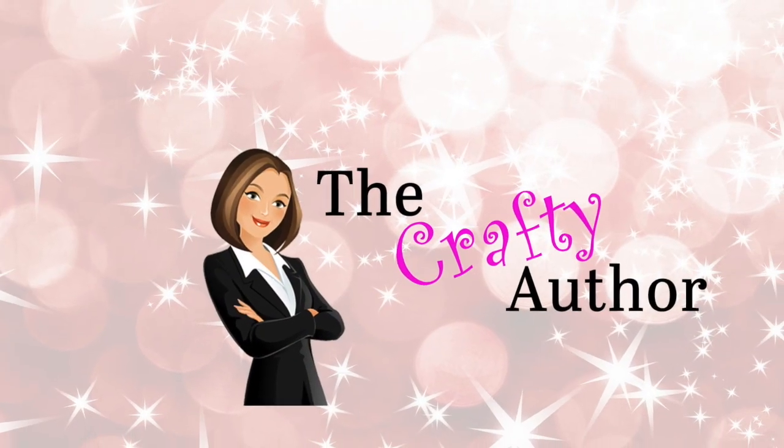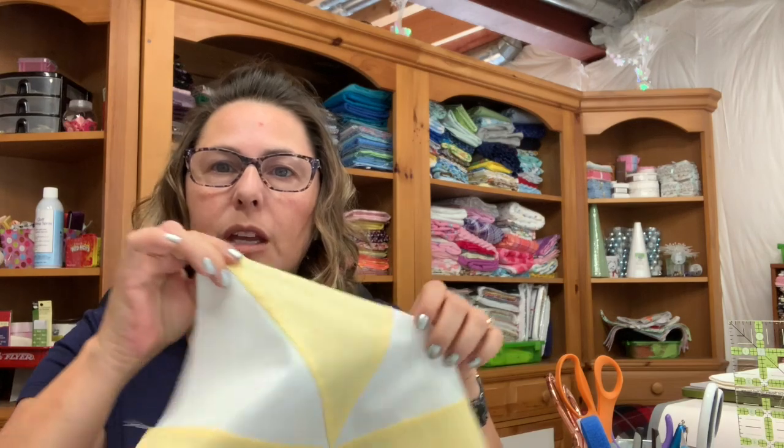Welcome back to the Crafty Author, my name is Anisa. Have you ever wondered how to make a pinwheel block? Matching up the points in a pinwheel can be a little bit challenging at times, so today I am going to show you a couple of ways that I do it and then tell you which method I prefer. You want to find the method that works best for you.